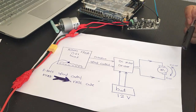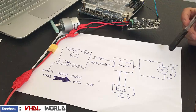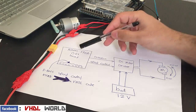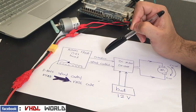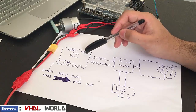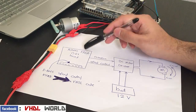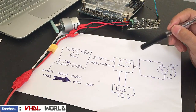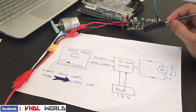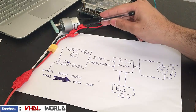Hello everyone, in this new simple FPGA project we are supposed to control a gear DC motor using an Altera FPGA DE1 board. The code was written using VHDL language and it's supposed to send two signals to the DC motor driver to control the gear DC motor.